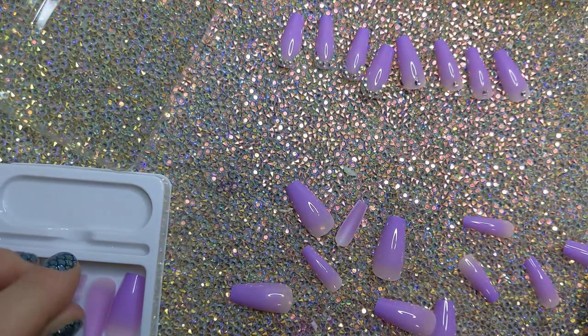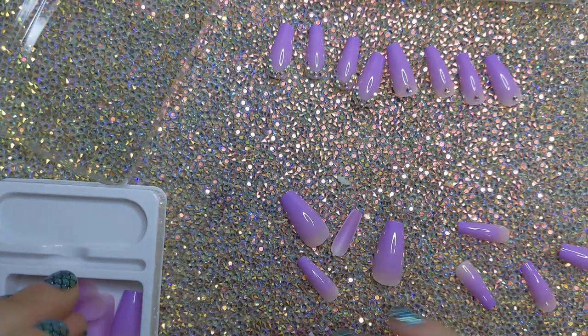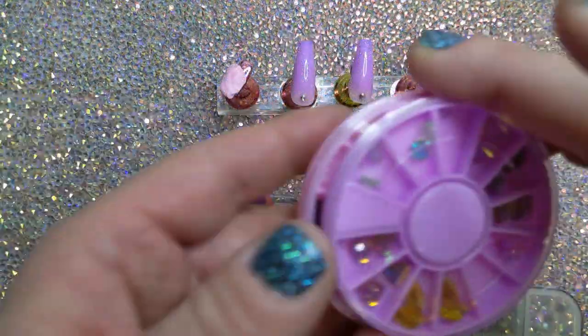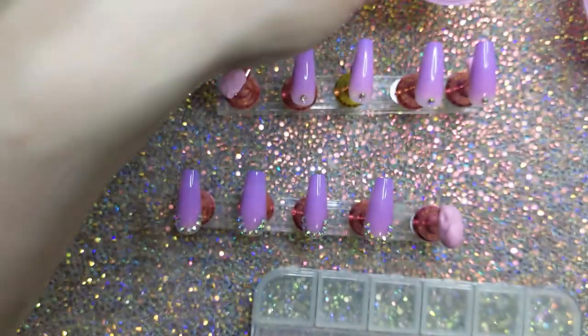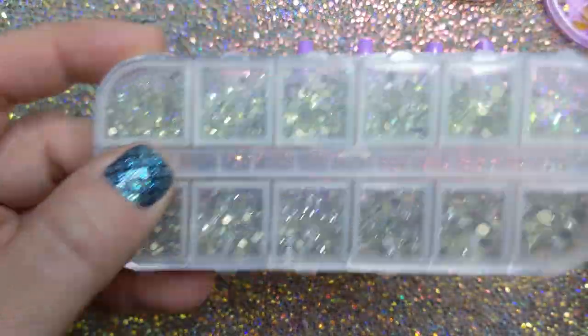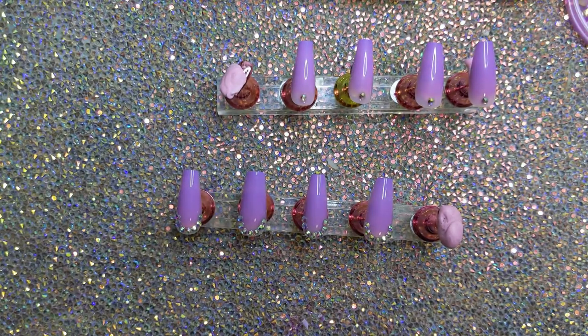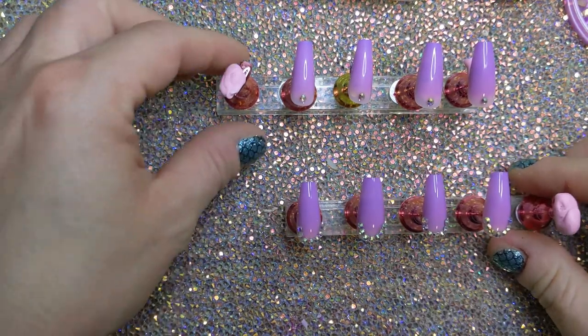Let me put these all away, get them on the stand, and we'll see what we can do. I picked some gems — I have these two wheels from, I believe, Ufor Tour, and more of these just normal rhinestones. Paper towel to the side — you know, all the fun stuff.